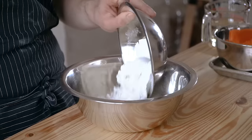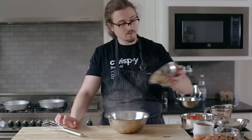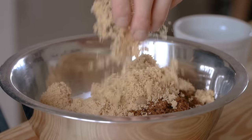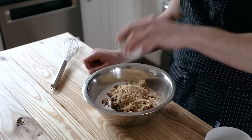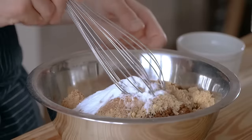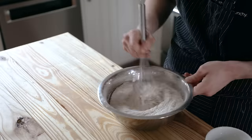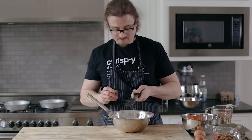For our cake, first combine two cups or 280 grams of all-purpose flour, one cup or 200 grams of granulated white sugar, half a cup or 115 grams of dark brown sugar, half a cup or 115 grams of light brown sugar — gotta have yin and yang. One teaspoon or three grams of ground ginger, two teaspoons or five grams of ground cinnamon, one teaspoon or four grams of fine sea salt, two teaspoons or seven grams of baking soda. Whisk until thoroughly combined. Also don't forget a half teaspoon or one gram of fresh grated nutmeg — optional but recommended.